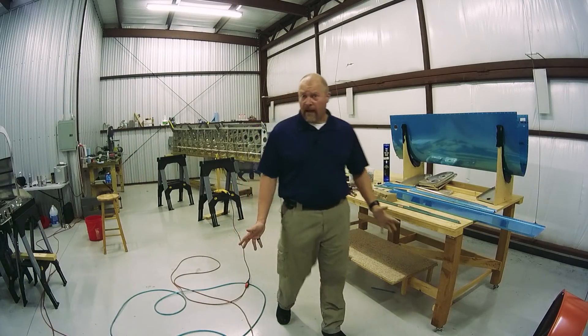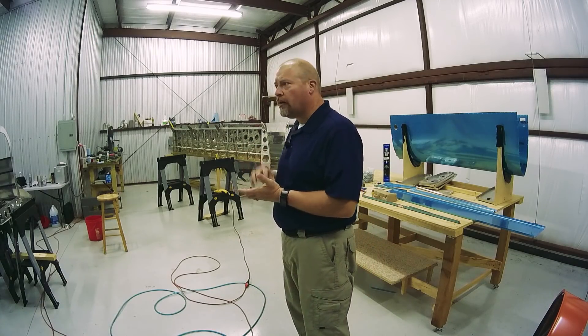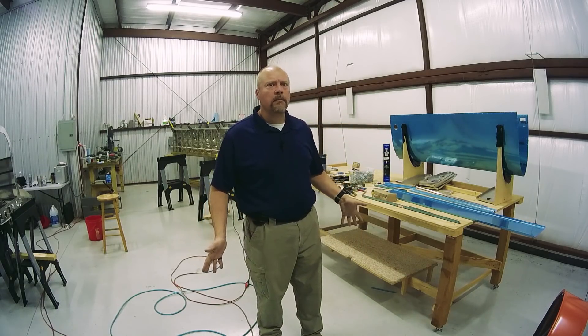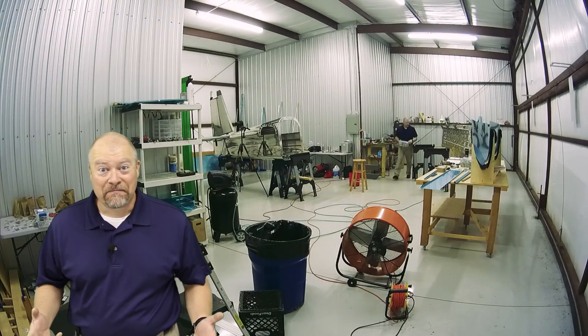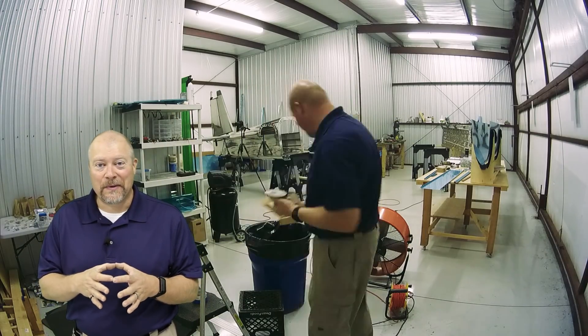I'm missing my gas cap — both the male and the female part of the gas cap that goes in this hole. I know I have it here somewhere, but I don't know where. Found it — it was somewhere. I had forgotten it was still in the box that they originally shipped it in.